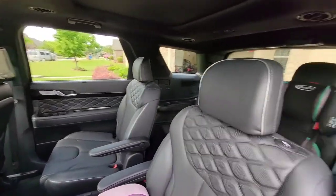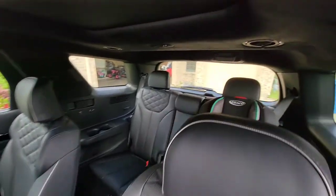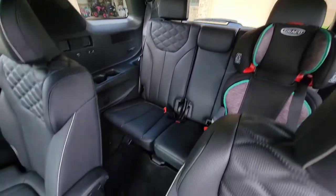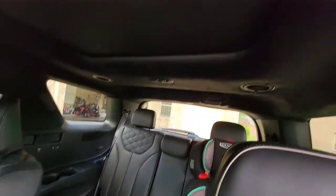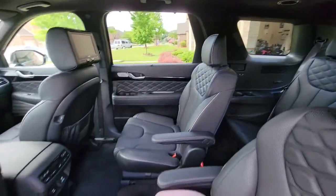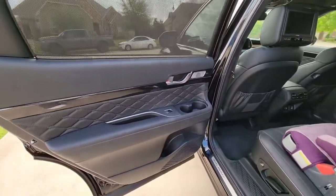Inside, man, you've got a lot of space. You've got the quilted leather interior like you see in the Genesis sedans and SUVs. This is the third row — you've got a lot of leg space and a lot of head space. And the second row captain's chairs are really nice, along with the door panels.